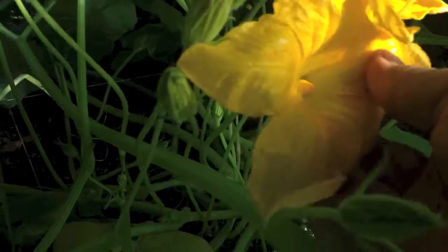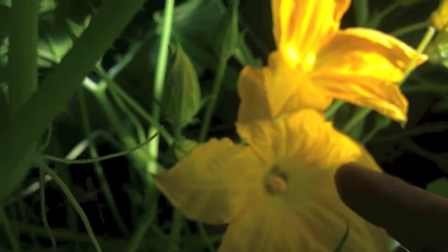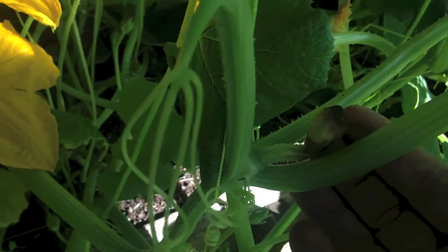This is the male flower here, and they grow up on long stems like this. The female flower forms on the end of the fruit, and the pollen from here has to go onto the stamens of the fruit. When it doesn't happen, the fruit shows up and dies. It's not a problem with the plant, just that you're not going to get fruit. I've got another one over here as well that didn't form.